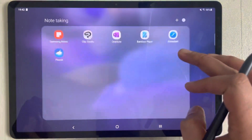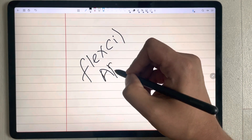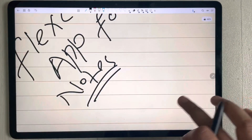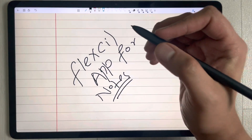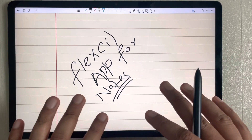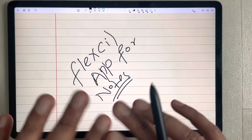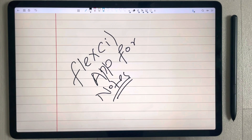Let's move to the last app, Flexel. I rest my hand and use Flexel for note-taking. You can see everything is clear — even when I put my hands down and move them, everything is working perfectly fine. Overall, the palm rejection technology is amazing in the Samsung Galaxy Tab S7 FE. I tried different note-taking and drawing apps and everything works perfectly. I hope you liked the video — please subscribe to my channel, thank you very much.